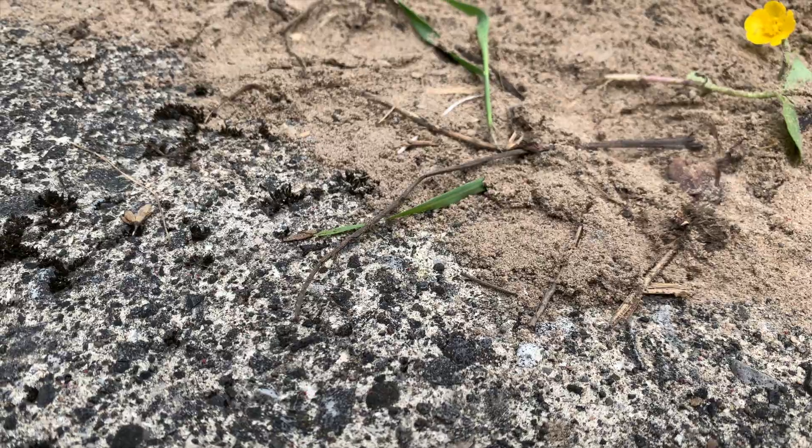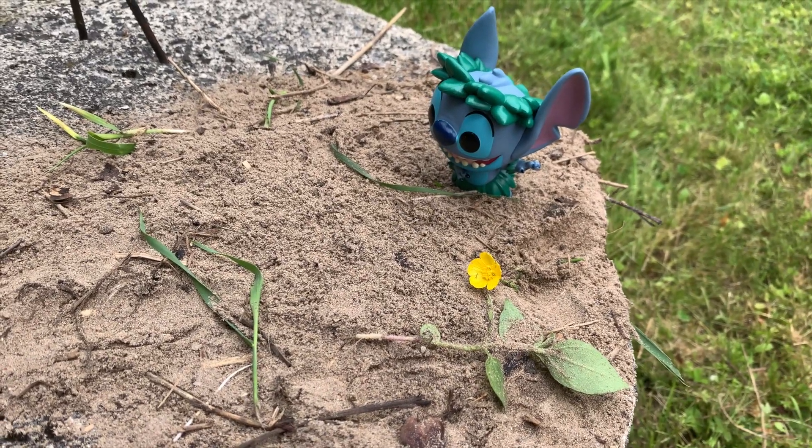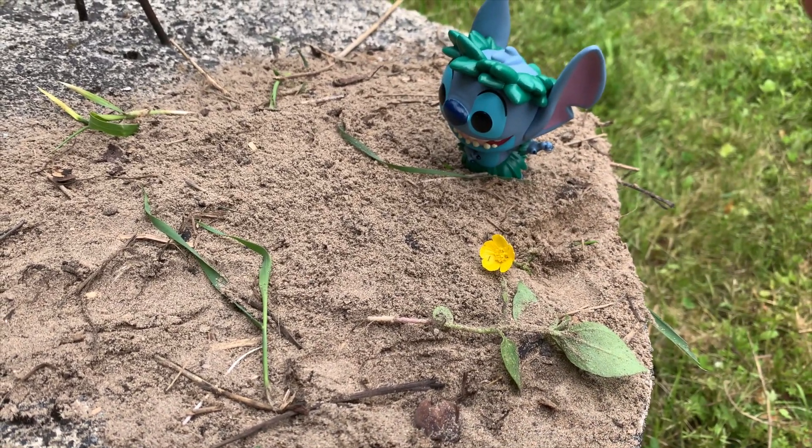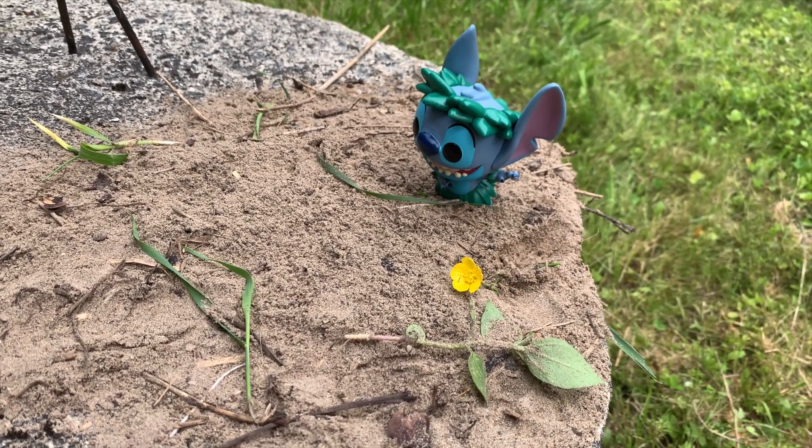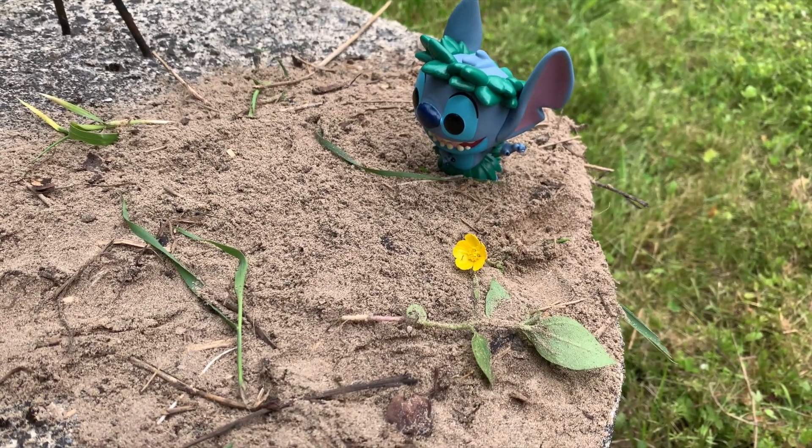Now I'm on to my last funko pop, which is Hula Stitch, and I'm doing something very different. I'm actually trying to create my own atmosphere or scene, using some sand and hopefully some water with a little bit of food coloring in it — wish me luck because I have no idea how this is going to turn out. I got the sand set up for a small scene and I like it a lot, but I'm still going to play around with the water.